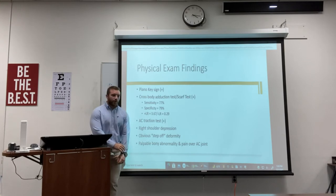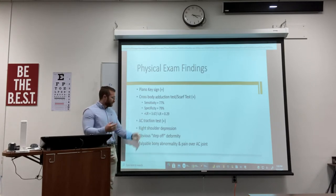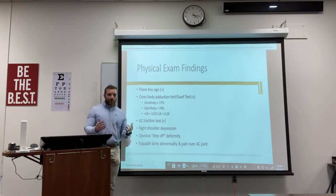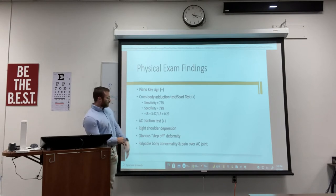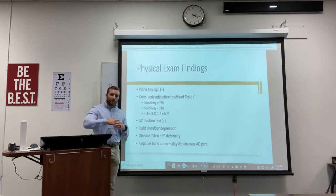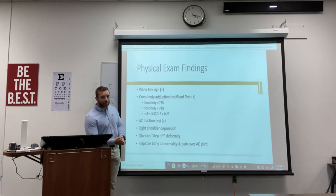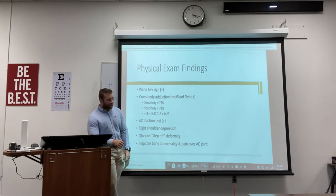The AC traction test involves pulling down on the arm, and you're going to see the joint pop up if it's a grade three or even a grade two. You're also going to see obvious right shoulder depression and a step-off deformity — these two go hand in hand. There will always be a bony deformity; it's a cosmetic thing, which is why a lot of people like to get surgery. However, surgery is not needed unless it's causing soft tissue damage, issues, or forms an osteophyte or bone spur. You're going to have pain over the AC joint if there's swelling, but otherwise not a lot of pain from it.